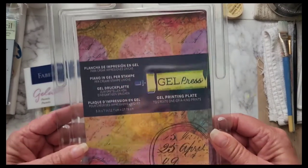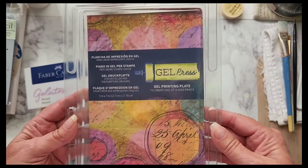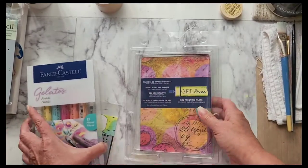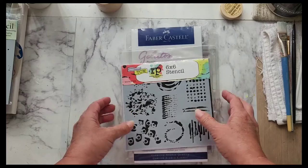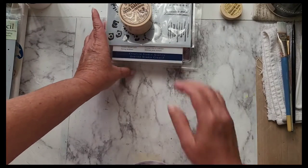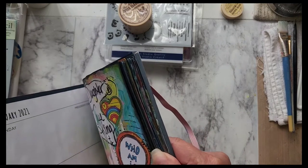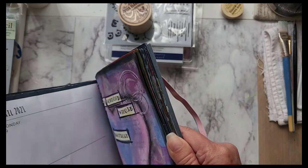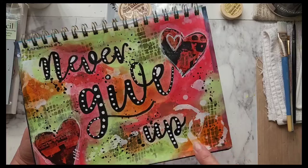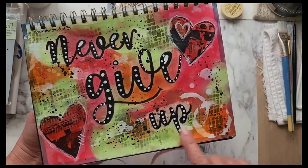And then she got me a gel press jelly plate — it is the five by seven. I use these for all my mixed media art journals, and this to help keep my brushes clean. I like to use the stencils to make markings in my art journal.